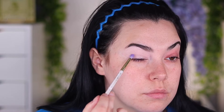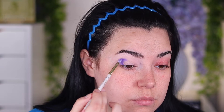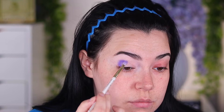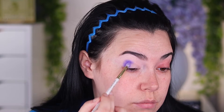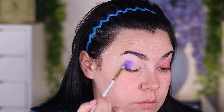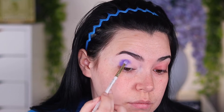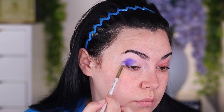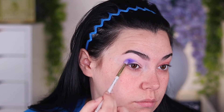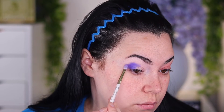Starting with the first shade, I'm going into Lick the Spoon and placing that on the outer crease. I'm dabbing it on, and then taking a bigger, fluffier brush that's clean and blending out the edges. Right now I'm just packing on color where I want it and getting the shape down, since this is the lightest shade we're going to use. All the mattes so far are really buttery, smooth, and pigmented. Let me know in the comments if you picked up one of the palettes — either the Butterfly one or this one.